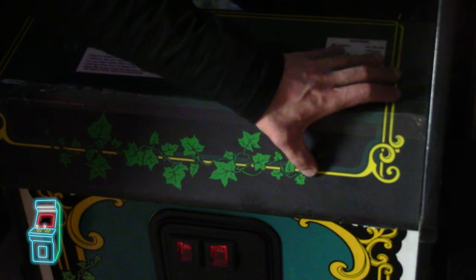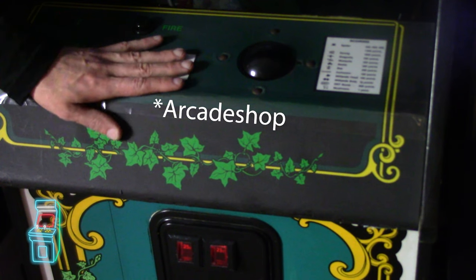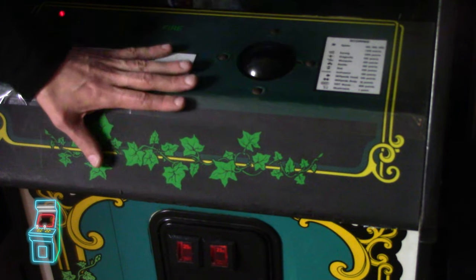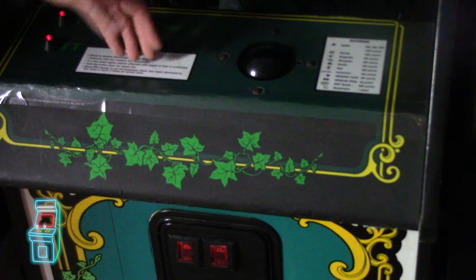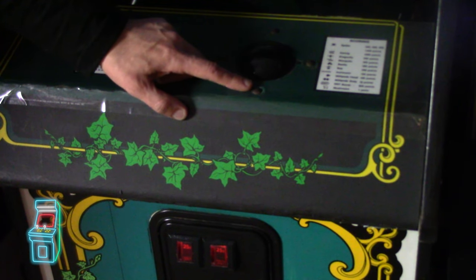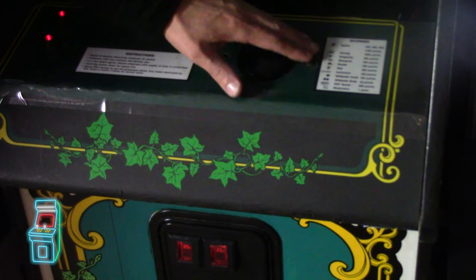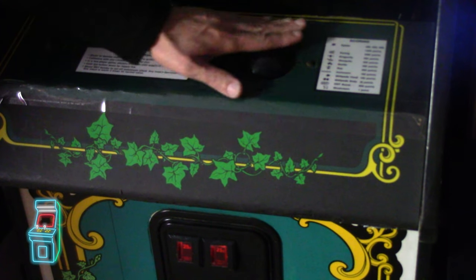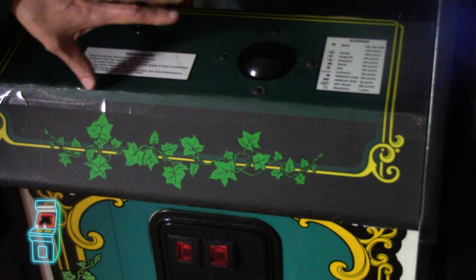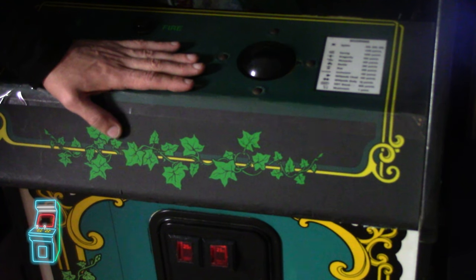I do have a brand new reproduction — I believe I got it from Phoenix Arcade. It's a dead-on reproduction; I already have it laid flat and ready to go. What we want to do is take everything out, rebuild the trackball, and I'll show you how to break it in using a drill or Dremel — really easy, just run it for a minute so it gets worn down. Then we'll remove the old overlay with a special method I tried on another control panel that worked beautifully.